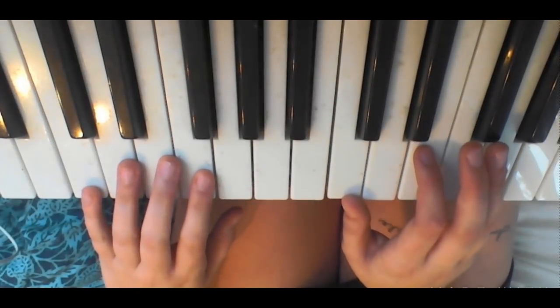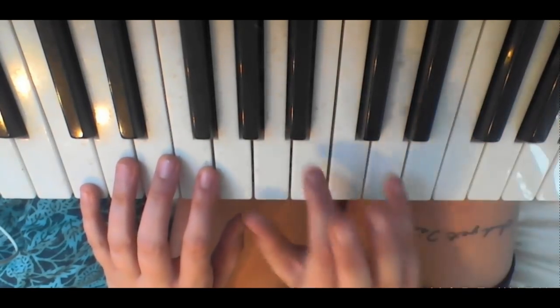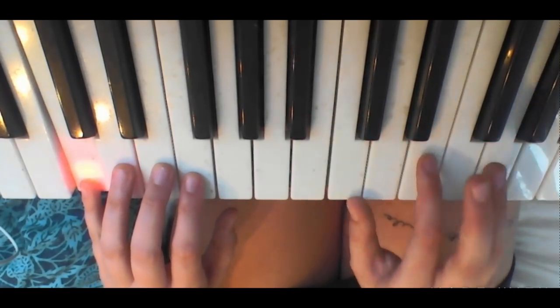So for the intro, you're going to do a C and an F chord. Through the whole song, there's only really C, F, G, and A minor, and so it's always going to be bouncing between the bass note and the chord, so you're going to be like...